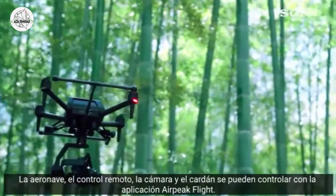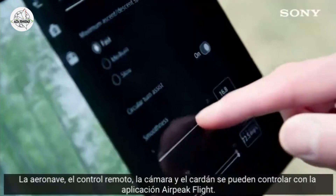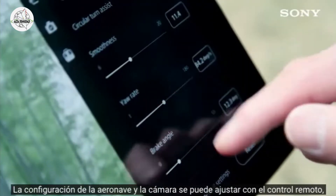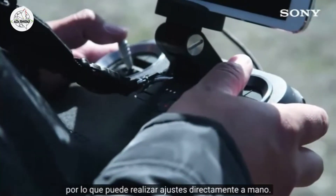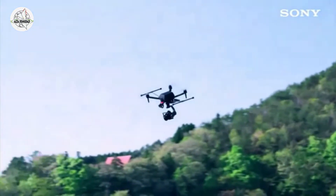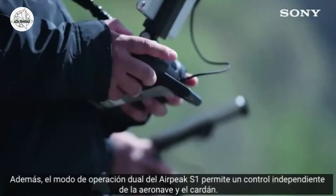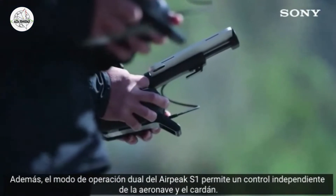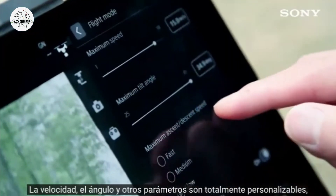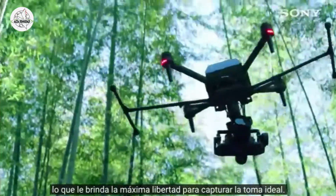The aircraft, remote controller, camera, and gimbal can all be controlled with the AirPeak Flight app. The aircraft and camera settings can be adjusted with the remote controller, so you can make adjustments directly by hand. Additionally, the AirPeak S1's dual operation mode allows for independent control of the aircraft and gimbal. Speed, angle, and other parameters are fully customizable, giving you the ultimate freedom to capture the ideal shot.